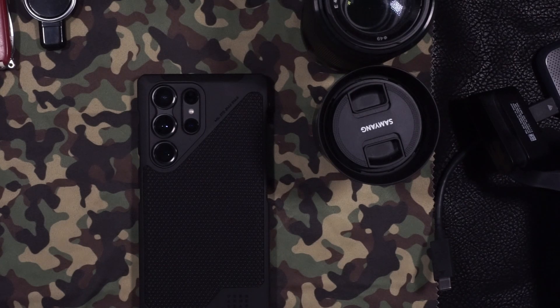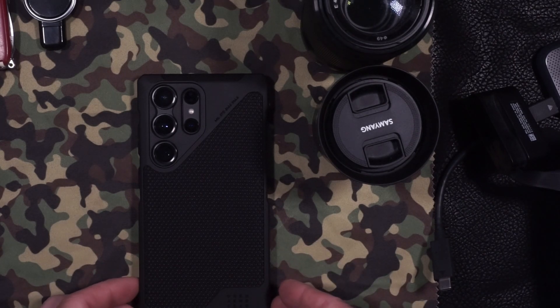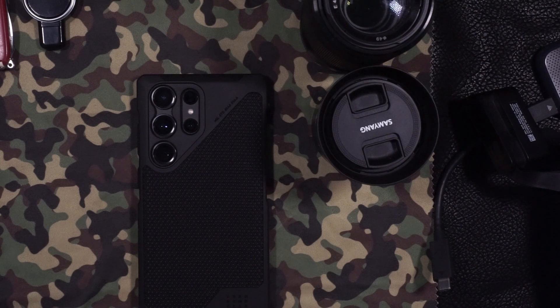Hey, what's going on everybody, welcome back to the channel. Today we have the review of the UAG, which is the Urban Armor Gear Kevlar S23 Ultra. The UAG Kevlar S23 Ultra case is a rugged and stylish case that offers excellent protection for your phone.